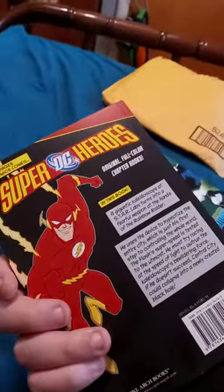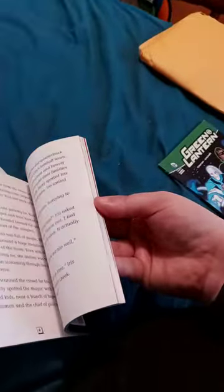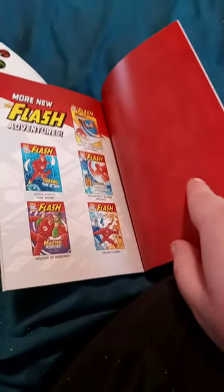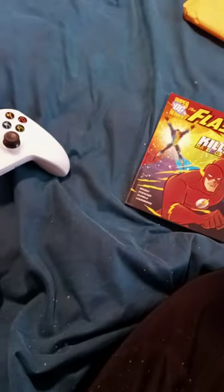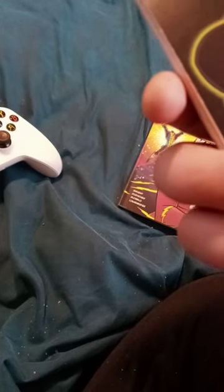It's by Capstone Books. I really want to read the Captain Boomerang's Comeback book. I read the Clock King's Time Bomb book, and that's most definitely it. This is like the one book I never read. Y'all can go ahead and check out Capstone's website. I bought these off of Amazon.